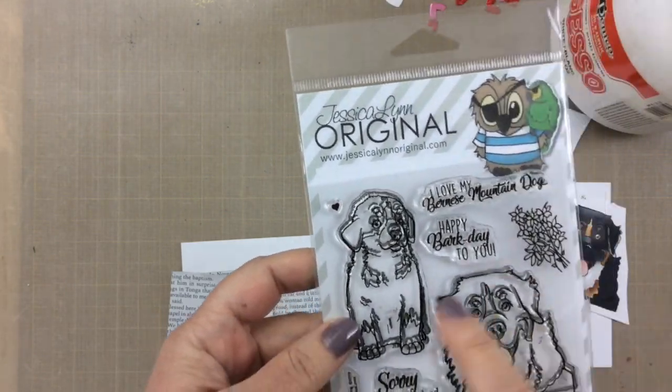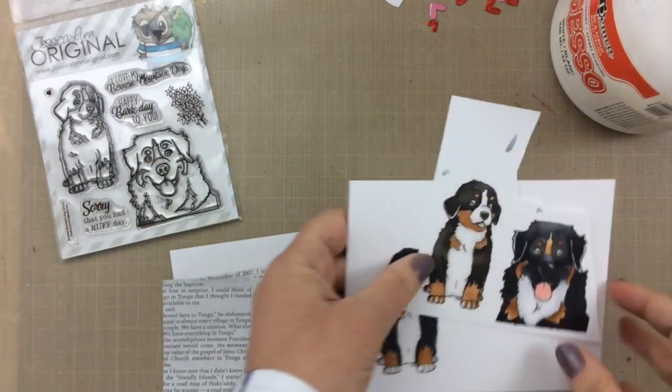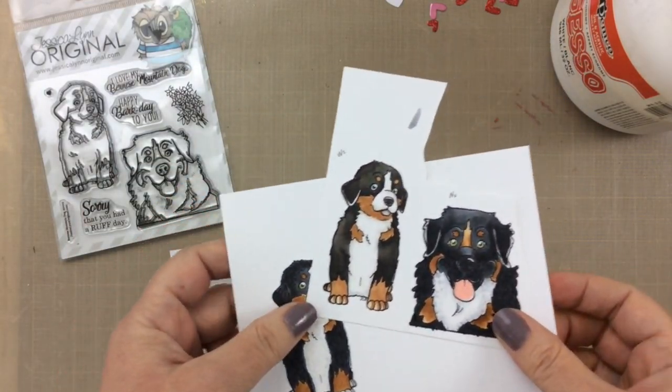Hello everyone, it's Carrie. Today I have these cute stamps from Jessica Lynn Original. These are the Bernese Mountain Dogs and here I have a few colored up.